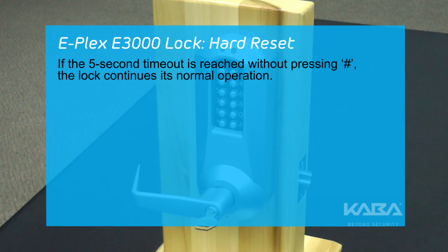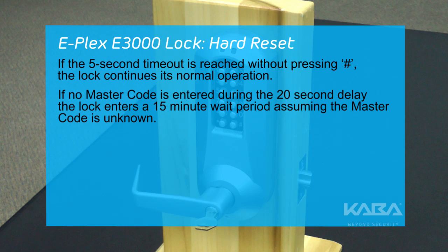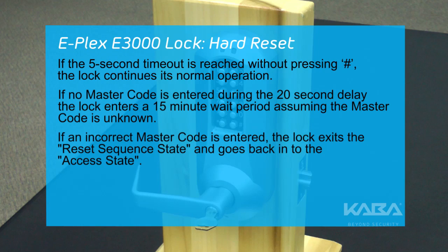If the 5-second timeout is reached without pressing pound, the lock continues its normal operation. If no master code is entered during the 20-second delay, the lock will enter a 15-minute wait period assuming the master code is unknown. If an incorrect master code is entered, the lock exits the reset sequence state and goes back into the access state. Keep in mind, when an incorrect master code is entered, the tamper count decrements.